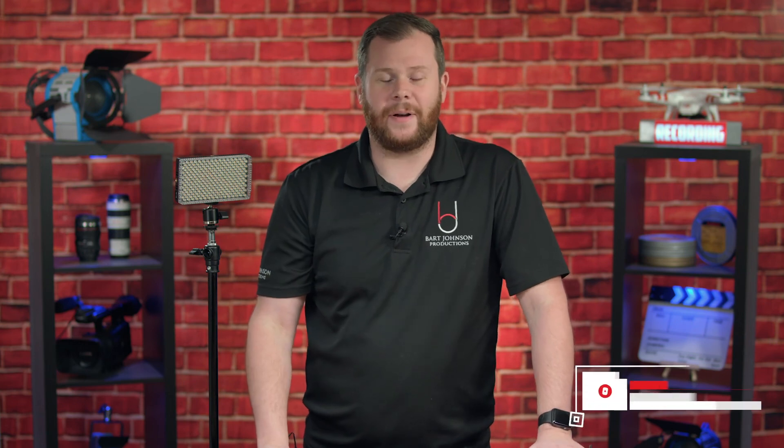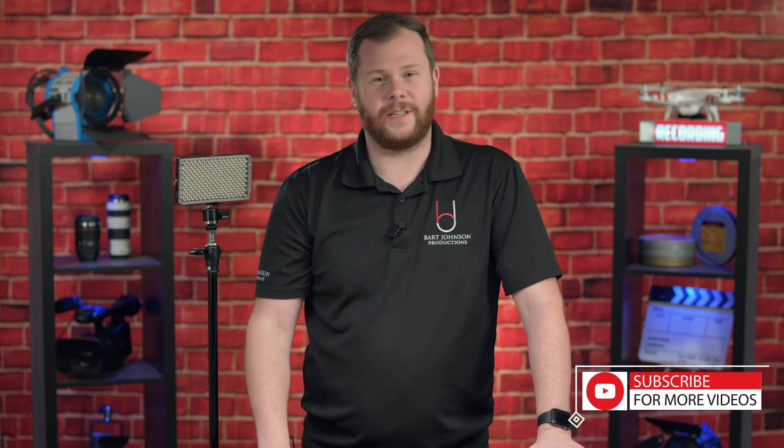Make sure you go ahead and click that subscribe button and the notification bell to get alerted every time I have new videos coming out. We're always going to be exploring cool new stuff, and I hope you guys tune in. I'll see you in the next one.